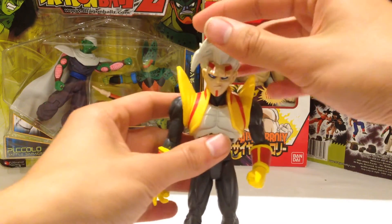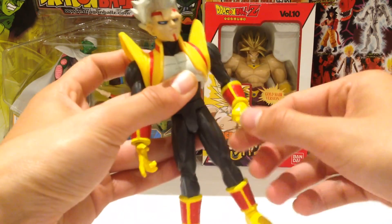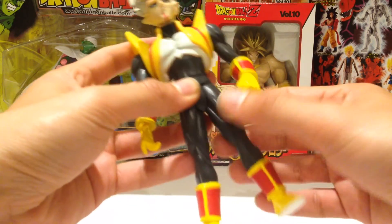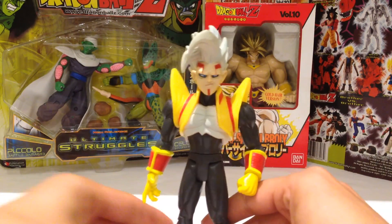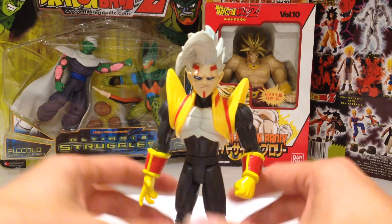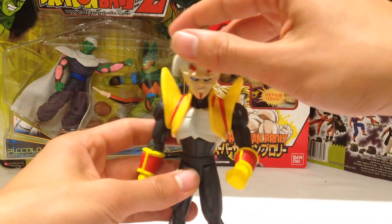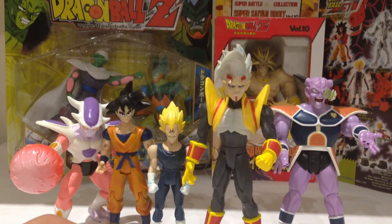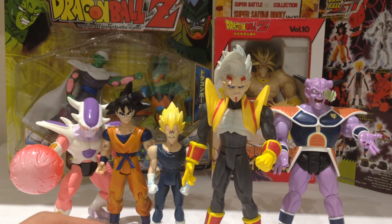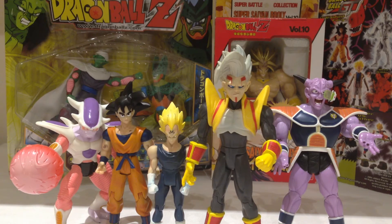In terms of articulation, he's got a ball-jointed head, ball-jointed arms, ball-jointed elbows, swivel in the wrist, swivel in the waist, swivel in the legs, bend at the knee, and ball-jointed ankles. So a decent range of articulation, which is always good — because generally speaking, a lot of Dragon Ball Z figures tended to be extremely limited in their articulation. Just for size comparison, you can really see a difference between the older Irwin-style figures and the newer Jax figures — the Jax are obviously much larger, and I think much better figures overall.